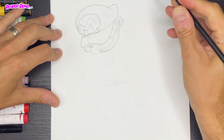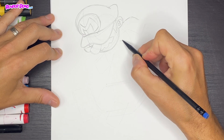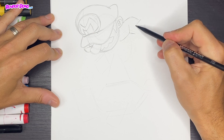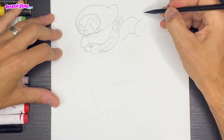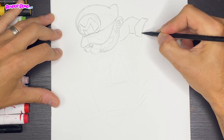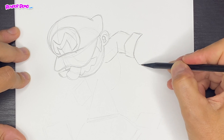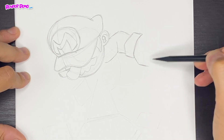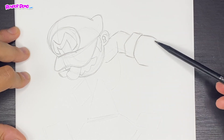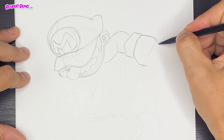We're gonna come off of the ear and then bend to the right, creating this muscle shape. Come up, come back over. Now this hand is gonna have a little bend in it, and we'll extend these edges and round it a bit. The fist comes down for the thumb, almost parallel to the arm. Then up over here we'll have a little bend, and the knuckles will be right about here with a curved line.